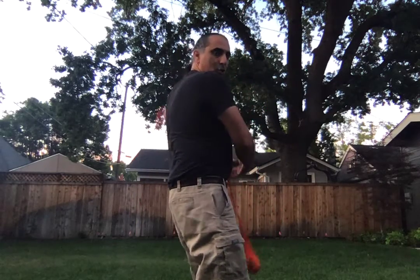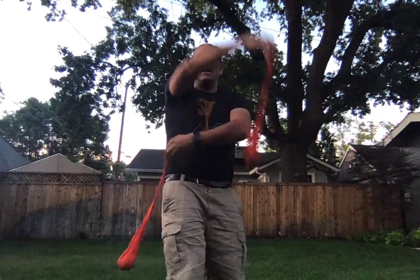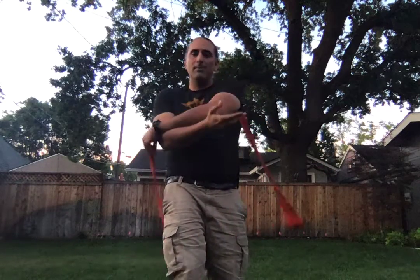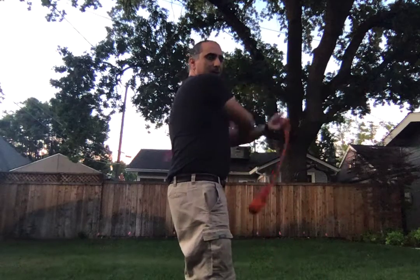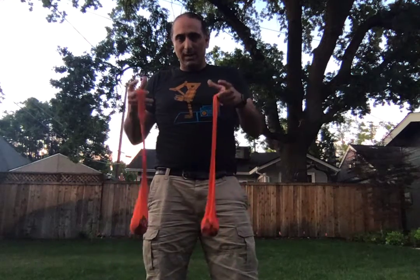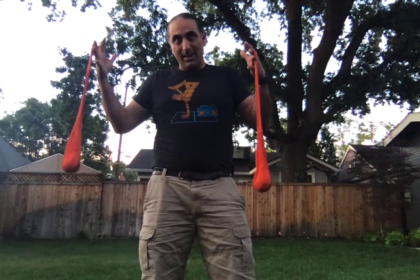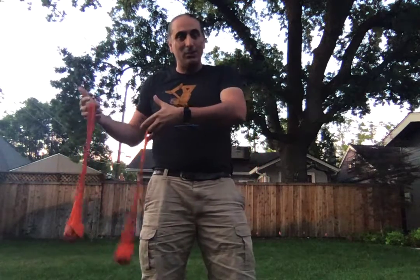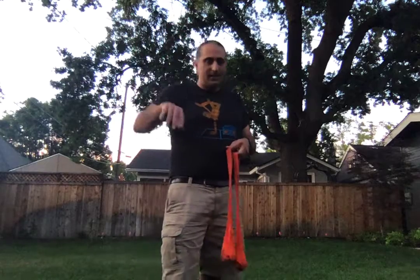One beat, two beat, three beat. One beat, two beat, three beat. One beat, two beat, three beat. Now technically we're counting half beats, but it works because we put them together and it becomes — we've done one and a half beats on one side and one and a half beats on the other side. And it's because we've got two hands in this whole beat pattern. But those are points of reference.